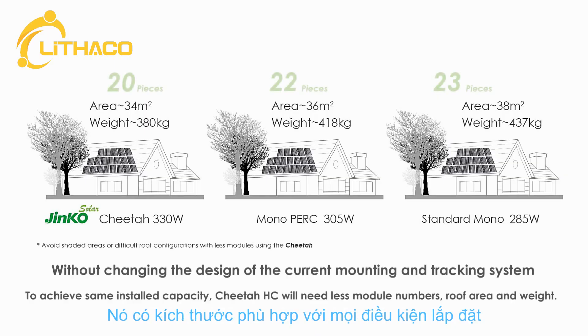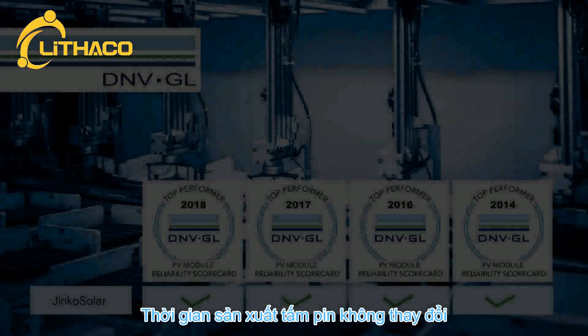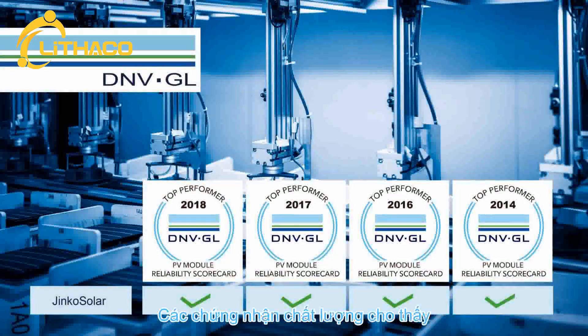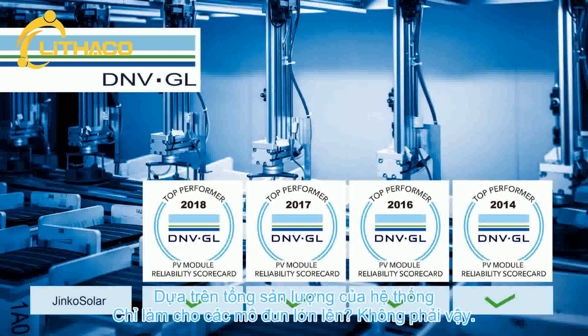The new module size is compatible with the current mounting and tracking system without changing the design. The overall cell and module manufacturing steps don't need to be modified, so we can rely on the well-established quality protocols implemented on JNCO's total production.